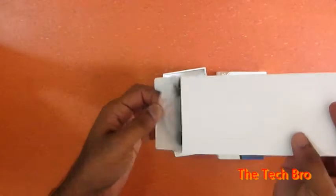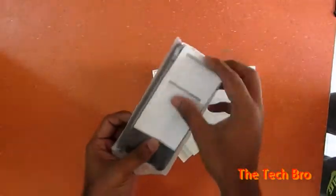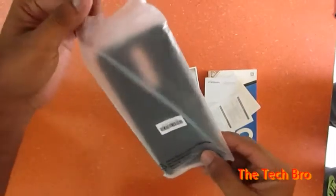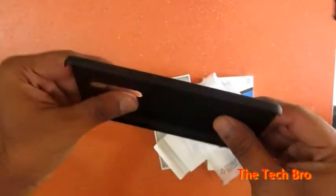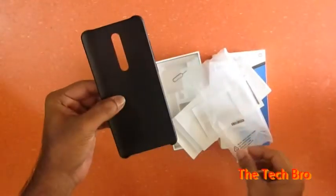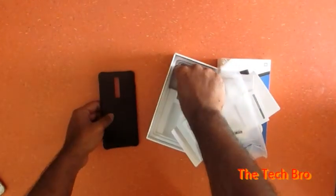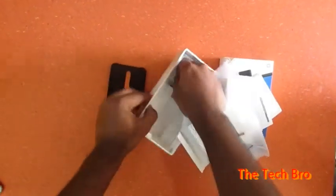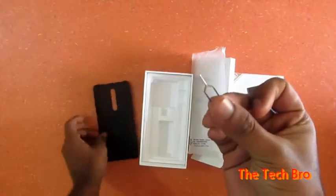This is the case cover included in the box. You can check the quality — it has a matte look, a black matte look. It's a normal one, not a special one, but usable.